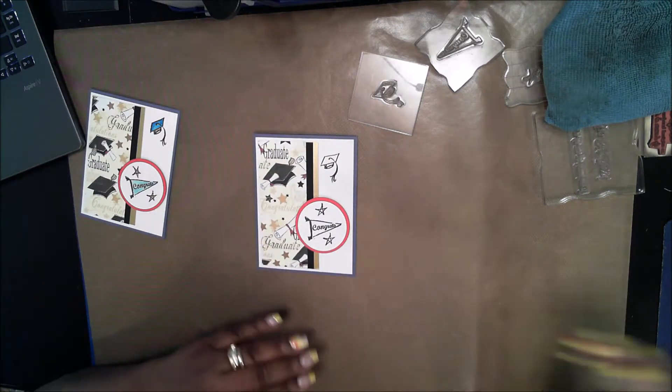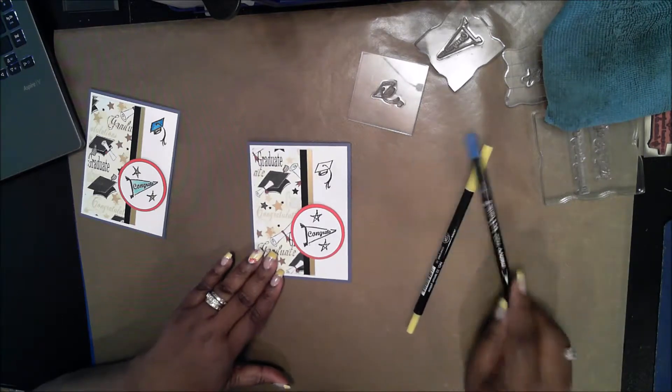Okay, now the only thing that remains is to do the little bit of coloring that this card needs.